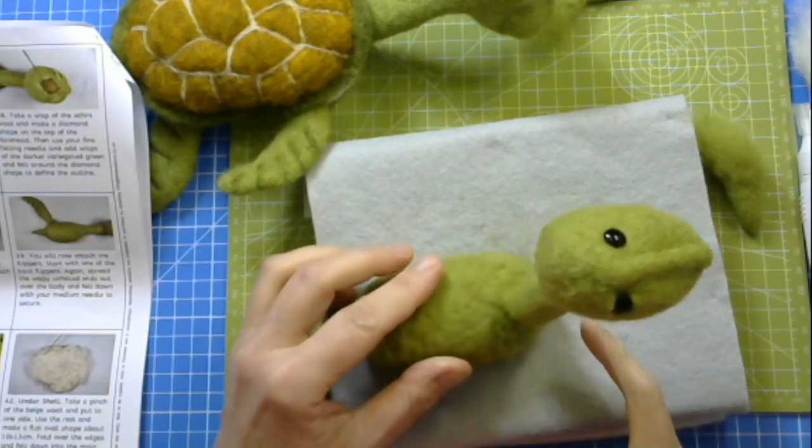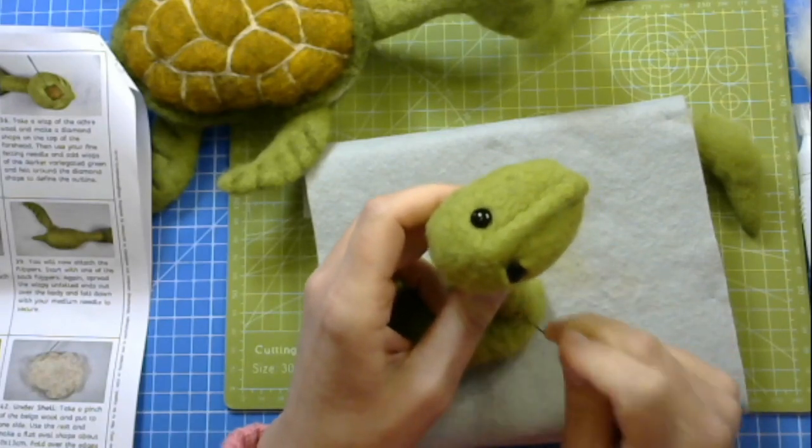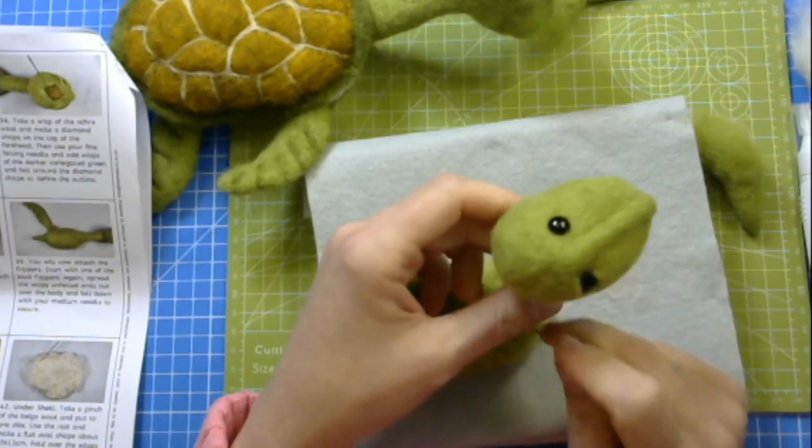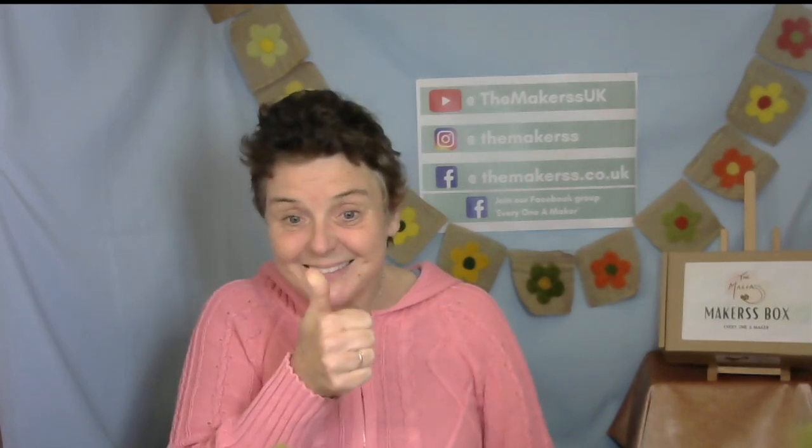There will be more weight to the body because we have to add the flippers and the upper and undershell, but you can already see the head is standing now — just by felting it from the neck into the body. The flippers will be attached in exactly the same way as the head, with the wispy ends coming out of the body. Have fun doing it and I'll see you very soon with all your beautiful creations — hopefully this has given you a real incentive to crack on with your projects. Bye!